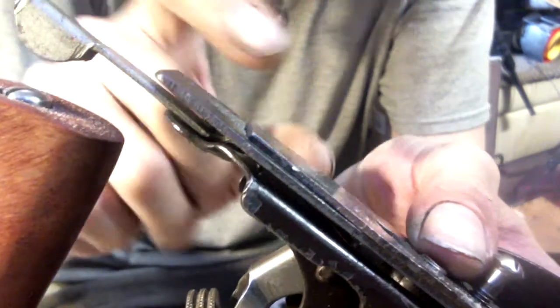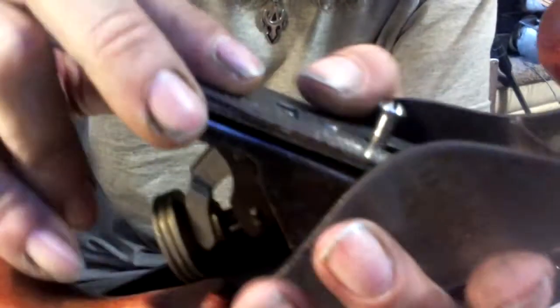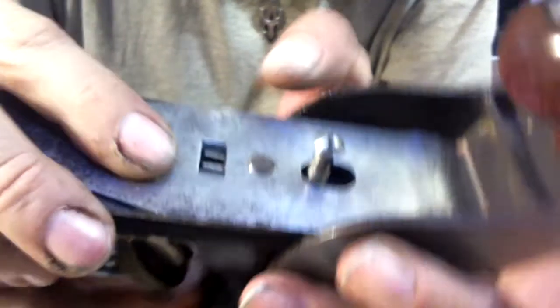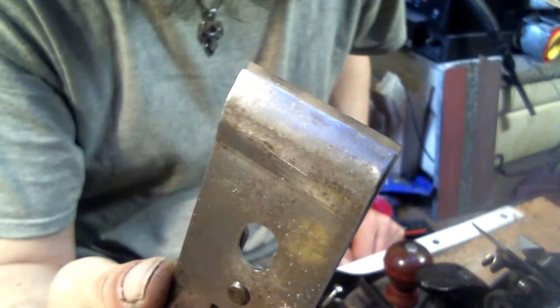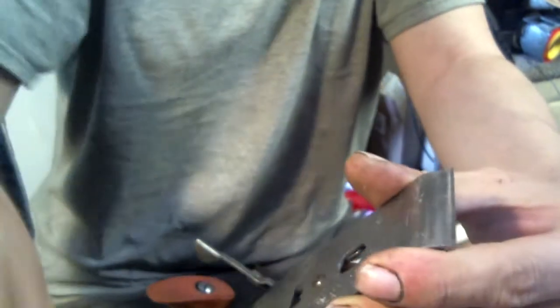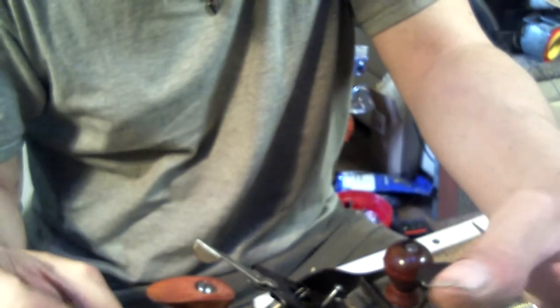It needs a blade that's a little bit longer, and because of where the chip breaker is set right now, it's short by about an eighth of an inch. This is the wide slot one — this is the wide slot one that I showed you the measurements on.